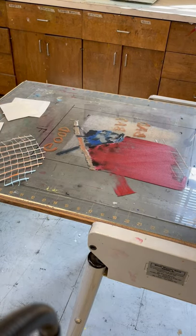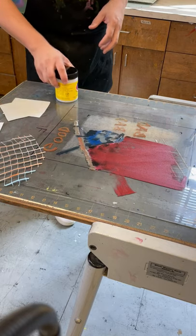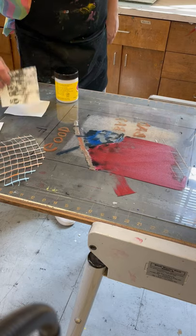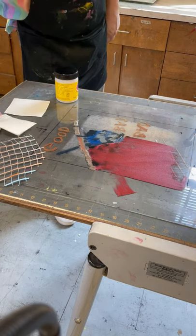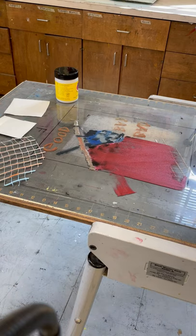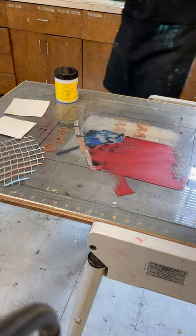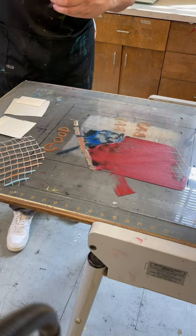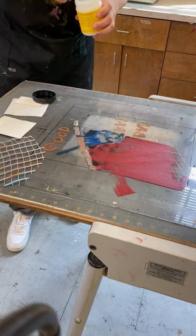Next, what I'm going to demonstrate is Chine-collé. To do Chine-collé is basically gluing an image into your print at the same time that you're printing. So I have this little photocopy here, and I'm going to Chine-collé into this. It's helpful to get a little cardboard chip — we have these little matboard chips — and this is our Nori Paste. Chine-collé is a vocab word.